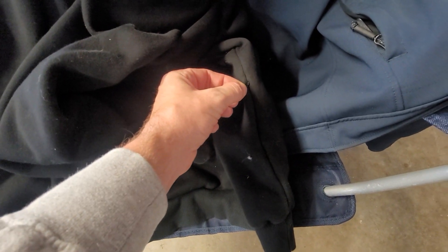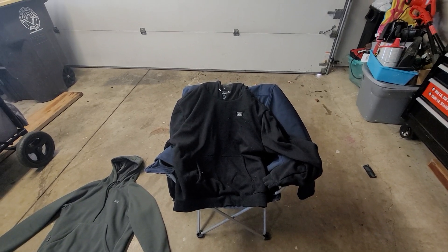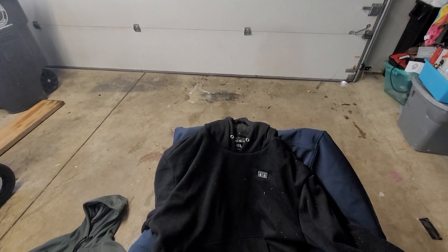The battery goes in right here — it's a very discreet little zipper, it doesn't get in the way at all. One complaint with Milwaukee's is the battery kind of flops around and gets in the way; that's not a problem with this one. I'll put a link for this one on Amazon so you guys can grab one too.